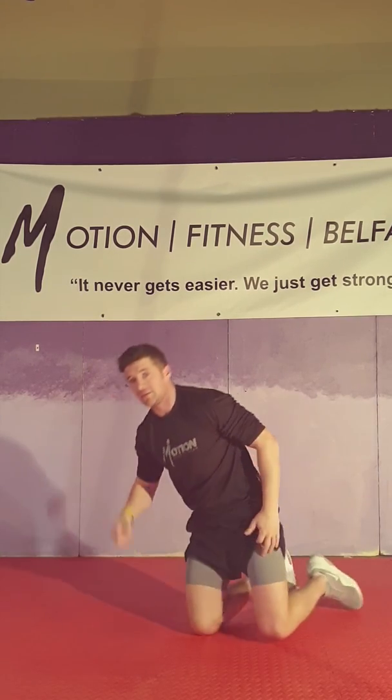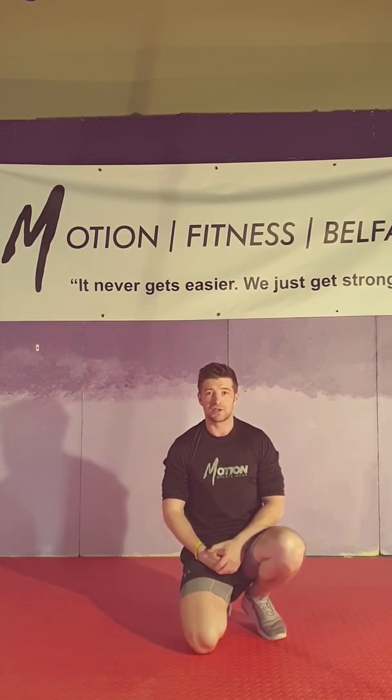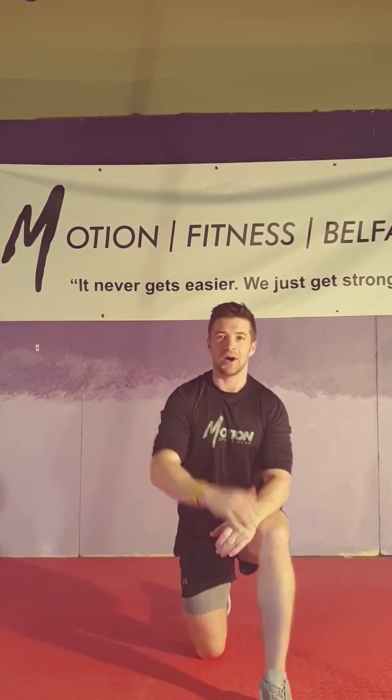So that's 20 of all those exercises in the first round, 15 in the second, 10 in the third, then 5. It's a killer — it hurts. Good luck with it, let me know how you get on!